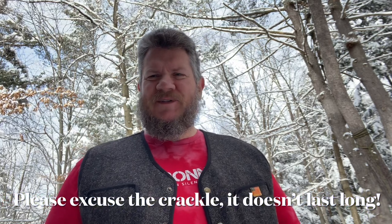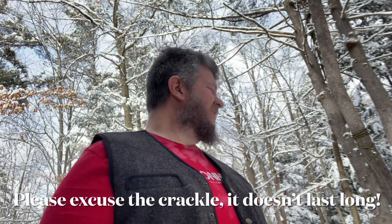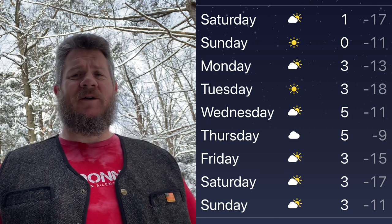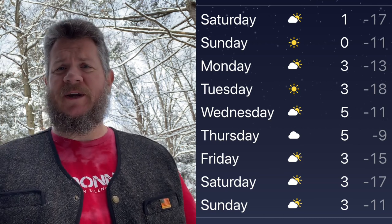Hey everybody, it's PJ from Wisconsin Air Gunners. We are on the backyard range and we are smack dab in between eight inches of snow yesterday and a polar vortex coming tonight. We've got predicted temperatures 15 to 20 below zero and God only knows what the windchill is going to wind up being.